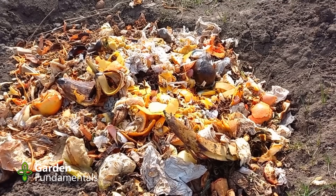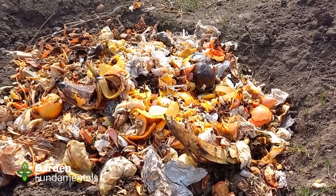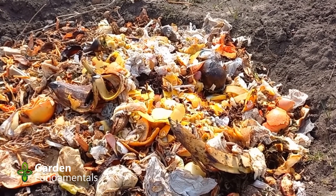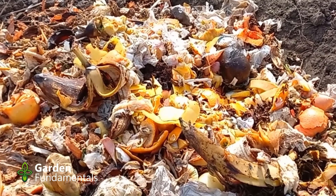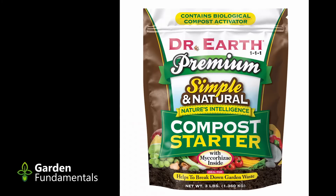The myth: composting attracts flies and rodents. This is rarely a problem. Sure, a rodent might come and get a slice of bread, and if you add a lot of rotten peaches you will probably get fruit flies. As the pile decomposes, all of these will either leave or be killed. A few flies and rodents are part of nature. A compost pile does not breed more of these pests.